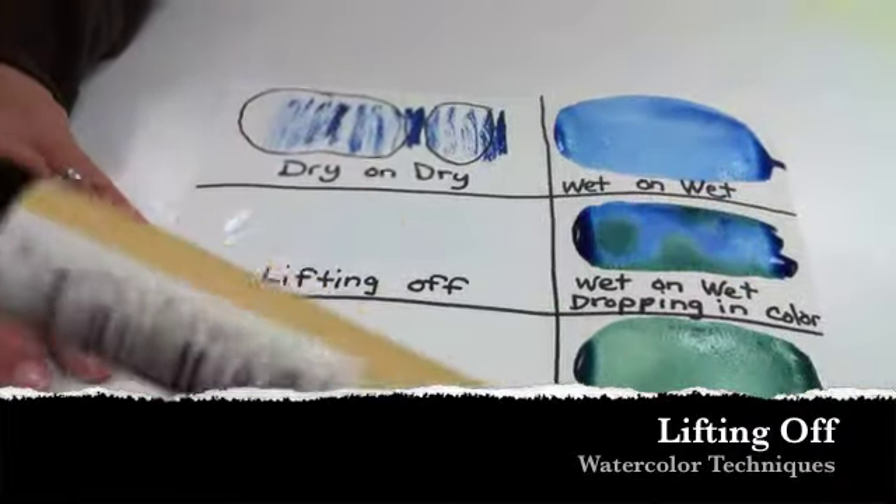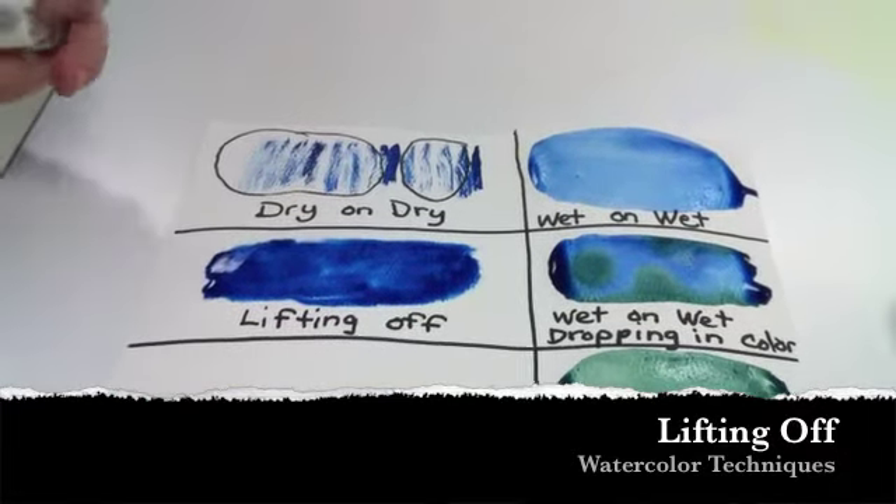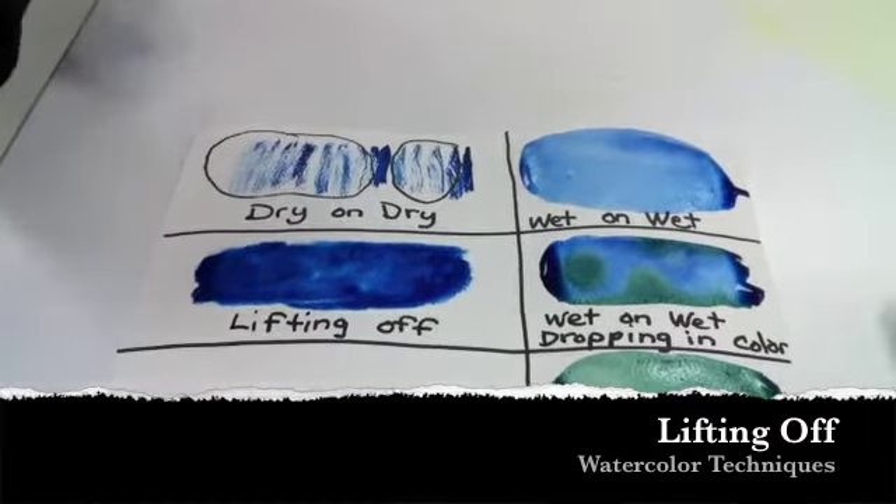She is starting by painting the background with water and now she's going to add some paint. As the paint spreads through the water, she's then going to pick up her paper towel and bunch it up into a little spot.